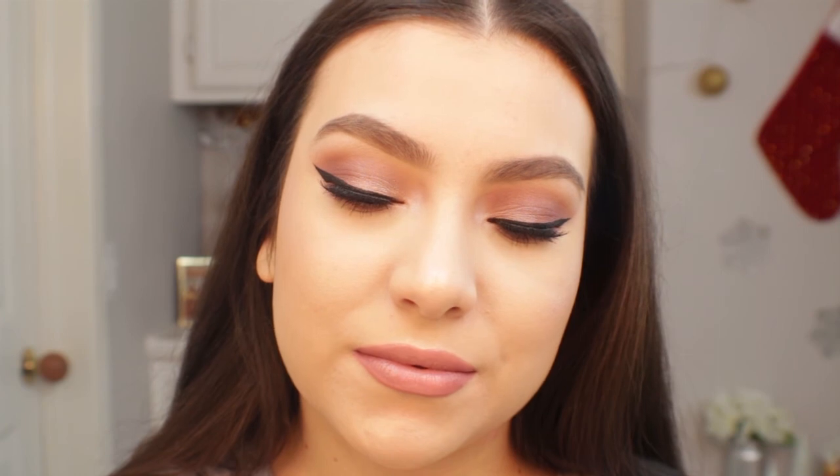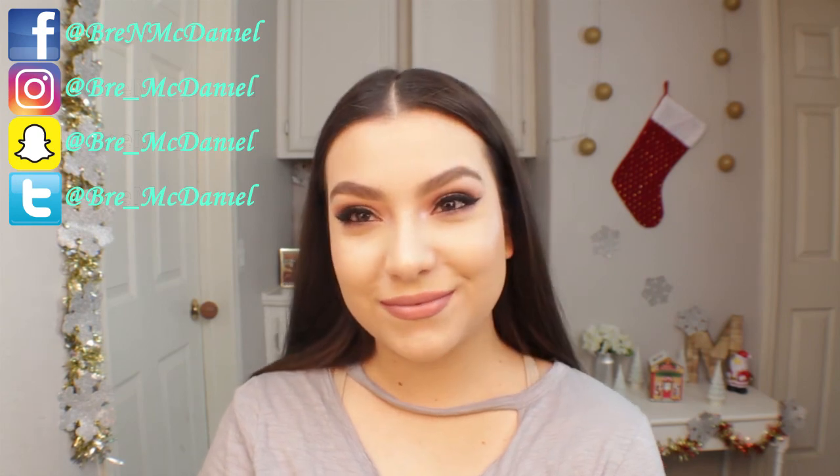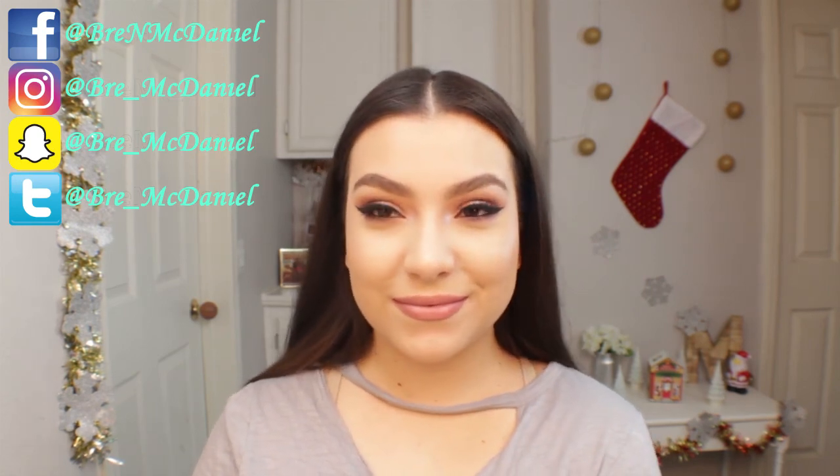So this is the final look. This look is perfect for either daytime or nighttime — it's just the right amount of glam for either time of day. I really hope you guys enjoyed. Don't forget to like and subscribe and I'll see you guys in my next video. Bye!